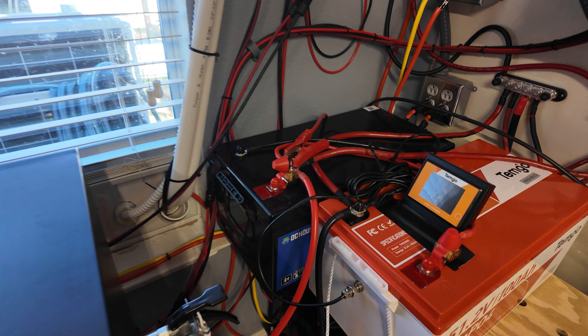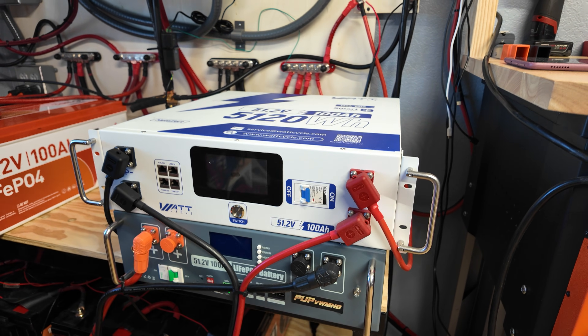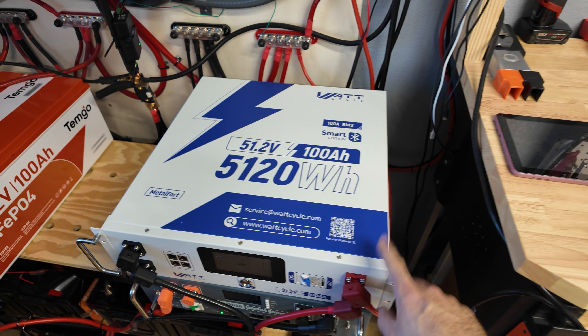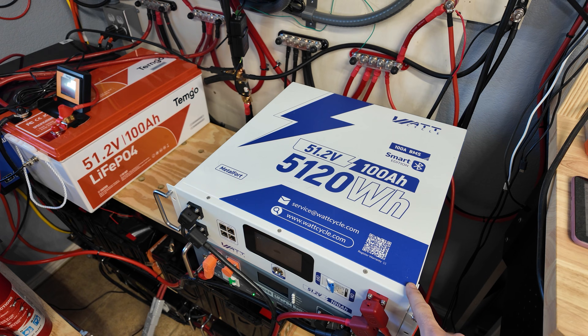As far as batteries, we're running two golf cart batteries here, and two different server rack batteries here. I did videos on both of these and I really liked both of them, especially the watt cycle one. That thing did really amazing in all our testing — it was a good budget battery and the build quality was probably some of the best that I've seen on a budget battery so far.